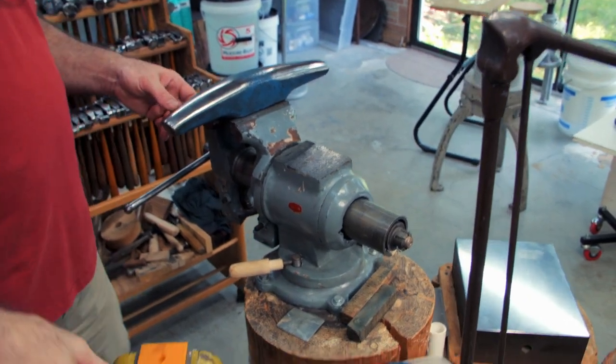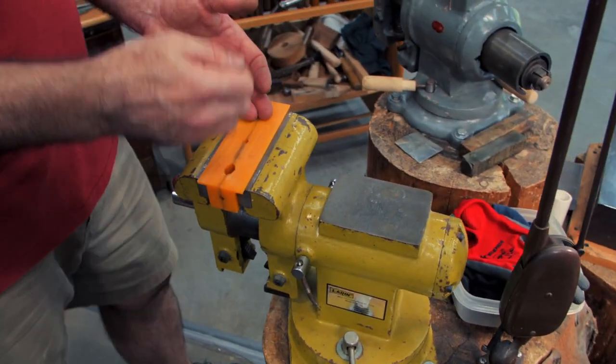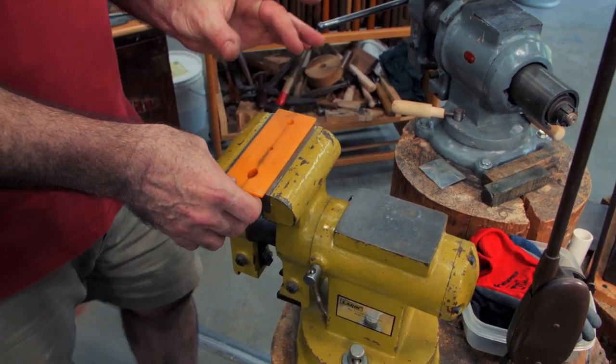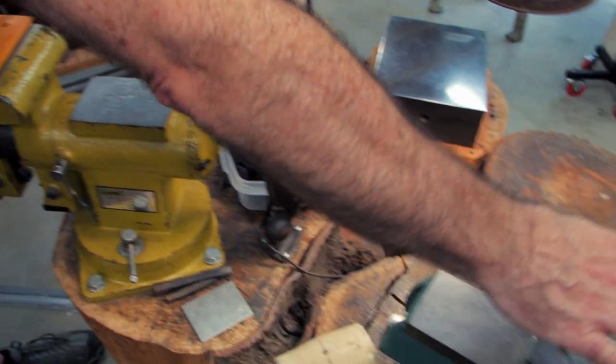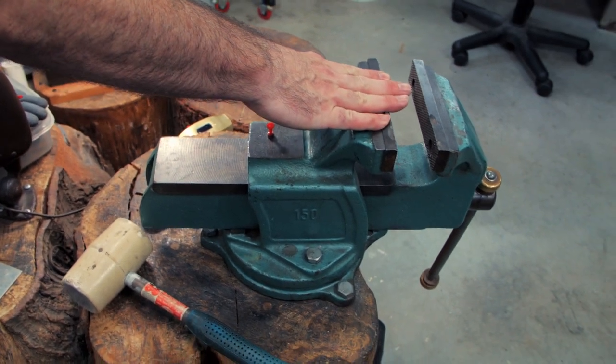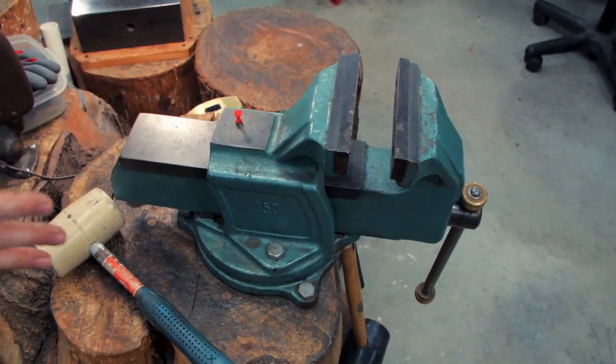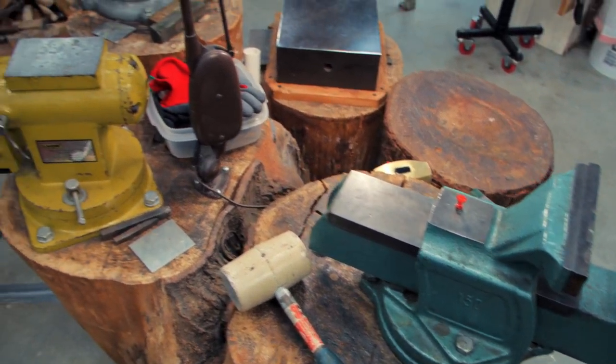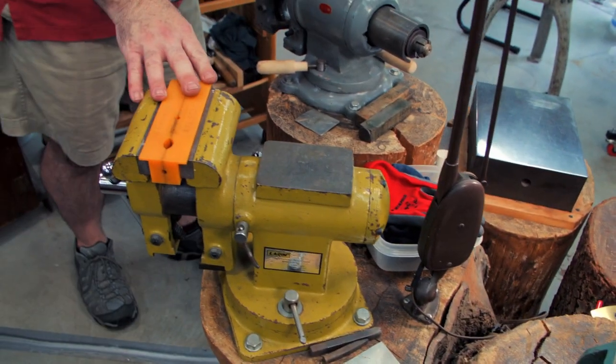This vise is very good for standing up and hammering. This one I can use for hammering standing up as well, depending on the height of the tool I'm using. And over here, this vise I can use either standing up or sitting down. All of them can move 360 degrees.